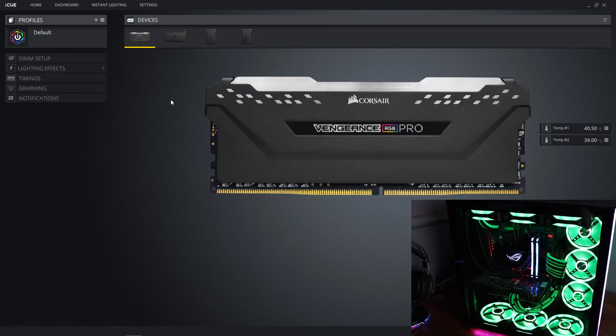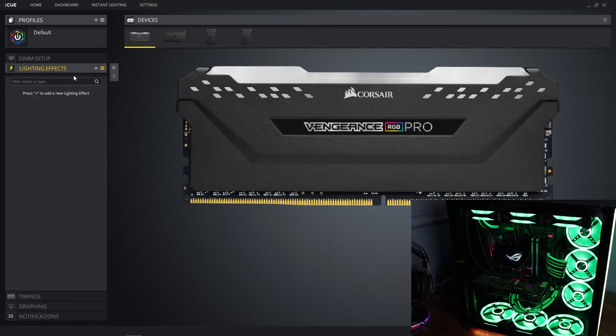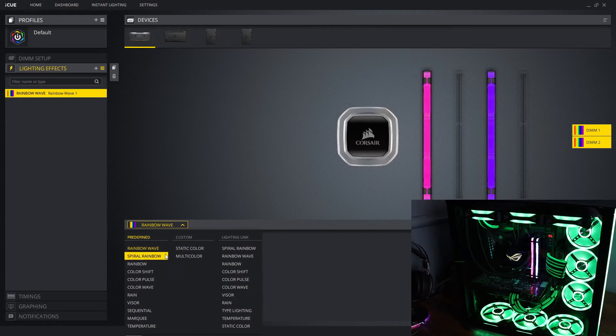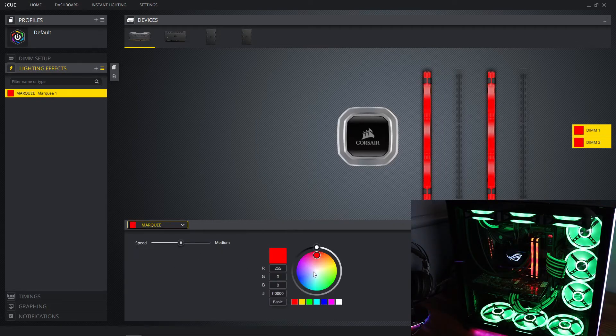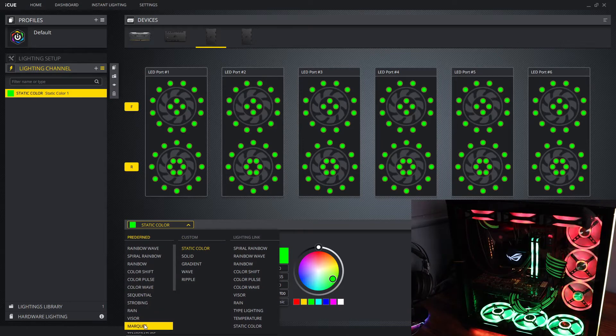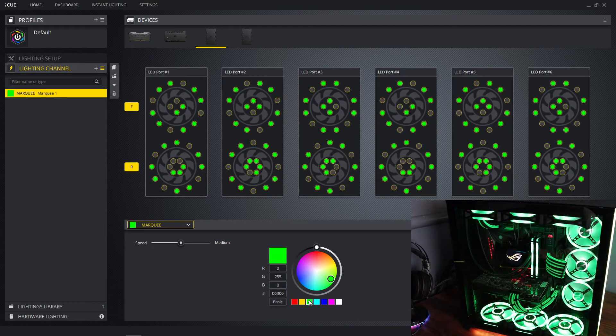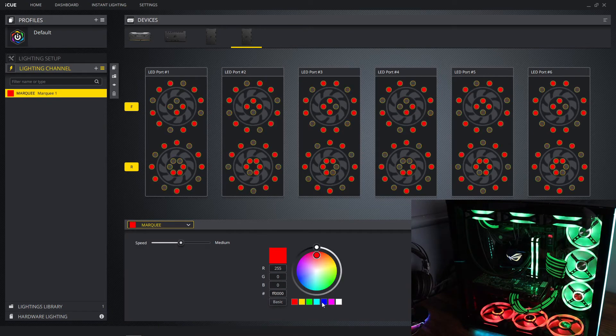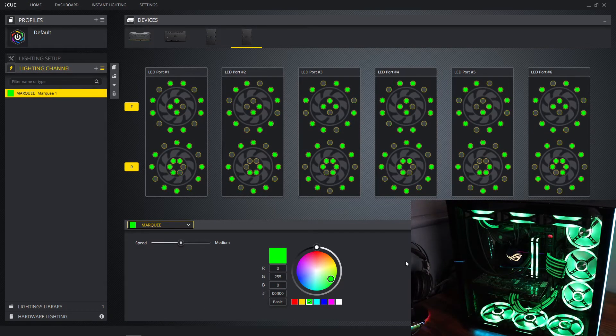Here we are in the same iCUE software for the RAM. Go to Lighting Effects, click the plus, and there are the same options as the fans. A color effect I really like is Marquee, so I'm going to put this on Marquee green — and I think I'm also going to put the fans back on Marquee because that gives it a little more flavor.